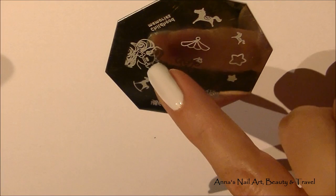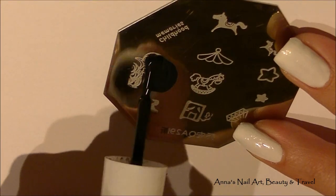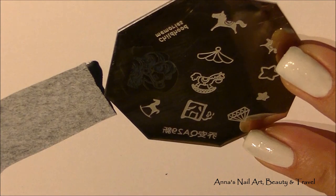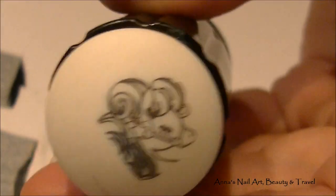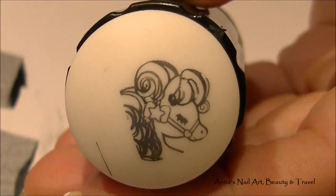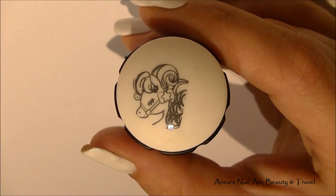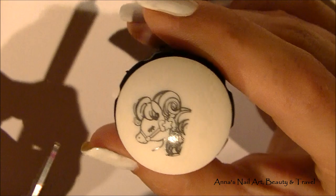What I'm going to do is pick up the horse image right here, and I'm going to use my black or gray nail polish and my stamper. Next, I'm going to be using a multitude of different nail polish colors to fill in the image of the horse.